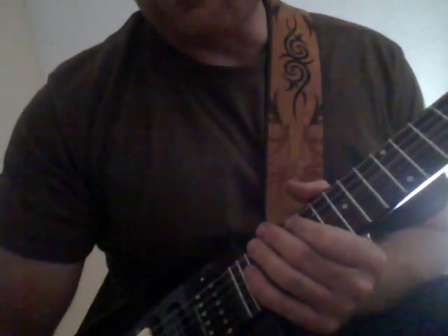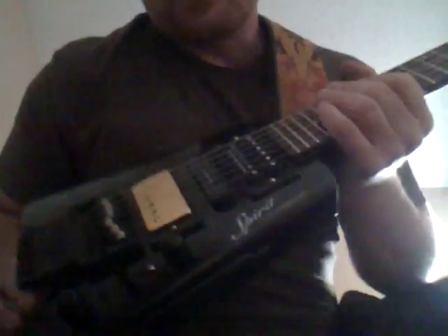Alright, this is my review of the Steinberger GT Pro Deluxe. It's a little bit modded out. Let me show it to you.